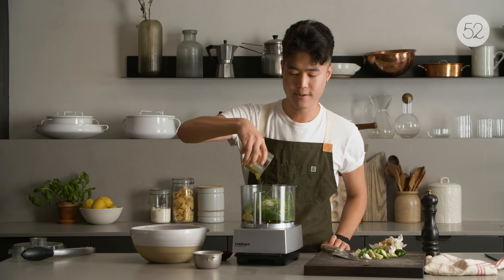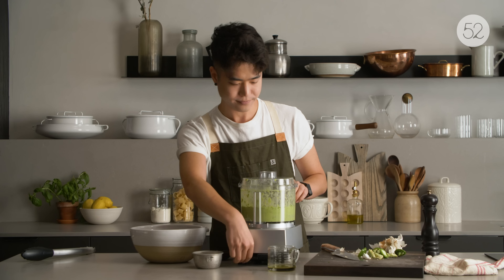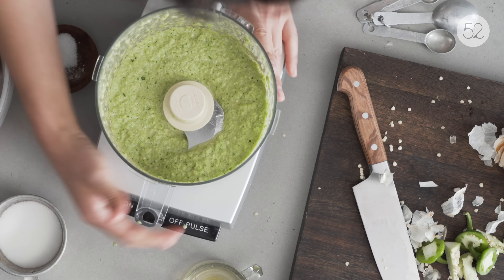Hi, I'm Eric Kim, the senior editor here at Food52. I'm here to show you how I love to make chicken thighs. I do it two ways: there's a jalapeño marinade and a dry rub. This is something I love to do on a Sunday night, kind of bake off all my chicken, and then I have meals for the rest of the week.